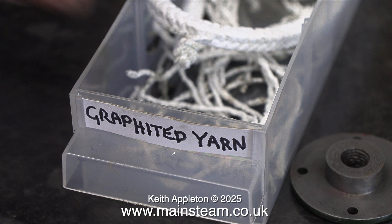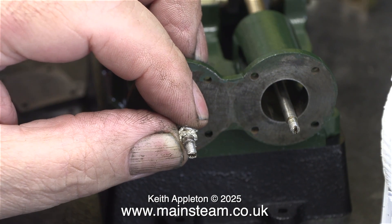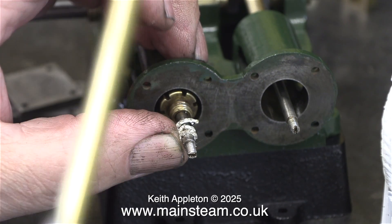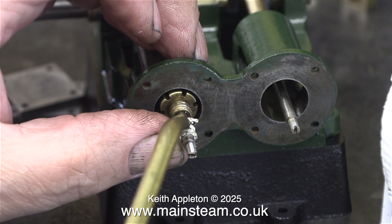Now it's time to pack the piston rod glands. Although this says graphite yarn on the box, it isn't graphite yarn — it's teflon coated yarn, which is mostly used these days. Modern graphite yarn isn't so good. The old stuff I used to use, which I think contained asbestos, was very good indeed, but for obvious reasons I don't use it anymore.